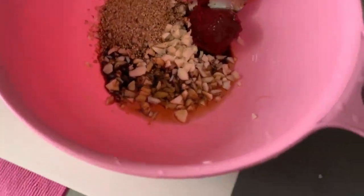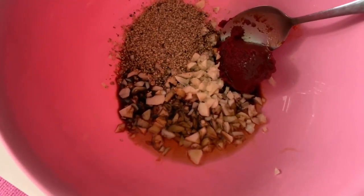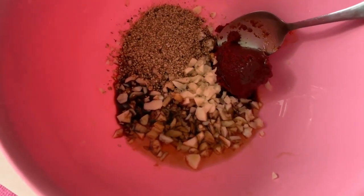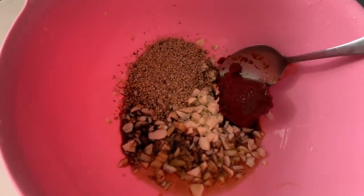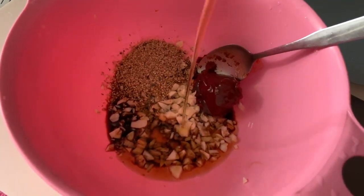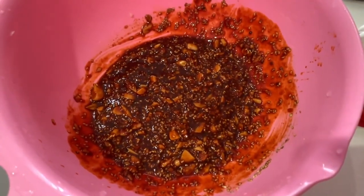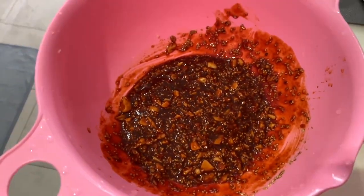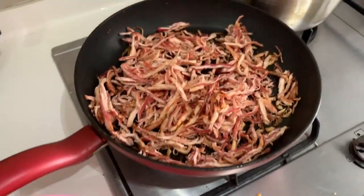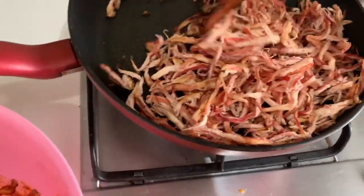So for the seasoning sauce for the dried squid, it has garlic, sesame oil, soy sauce, red pepper paste, sesame seeds, and of course the sweetener which is muya. Mix it all together. So this is the finished seasoning sauce. I think the squid is done now — I almost burned it!